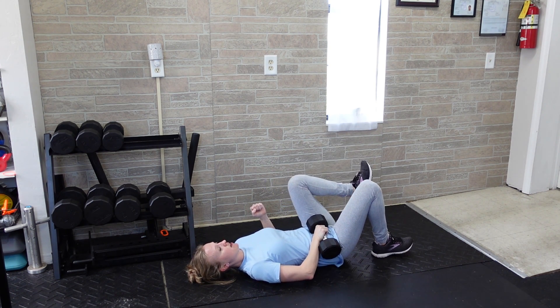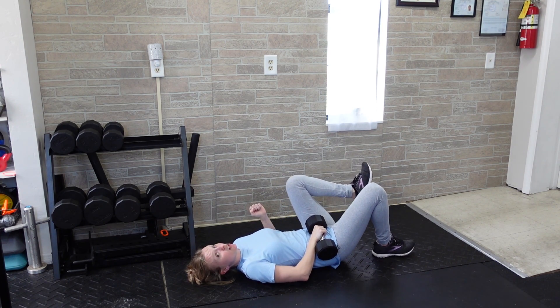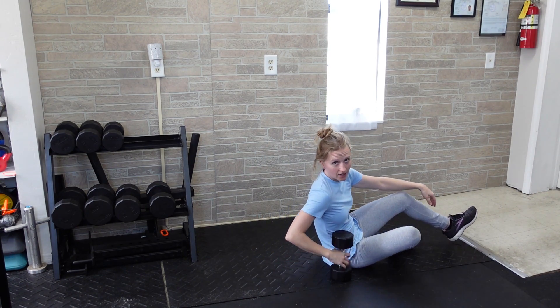Pressing through that arm, push through the opposite heel and pick that hip up. Do all your reps on one side, making sure to get a good glute squeeze at the top, then repeat on the opposite side. As it gets easier, add more reps, and if you reach the top of your assigned rep range, add more weight.